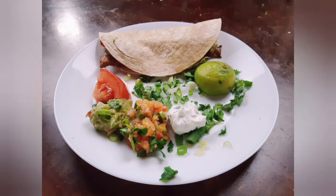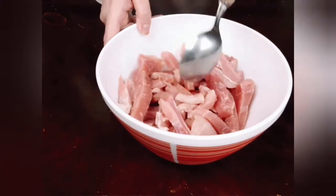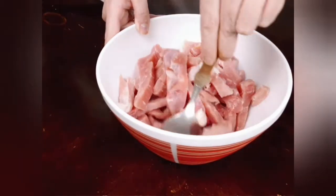Hello everyone, welcome back to Kitchen Moods. Today I will prepare for you chicken fajita with lots of vegetables and delicious dips. First, we will marinate two pounds of chicken meat.